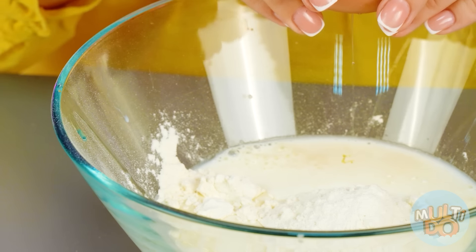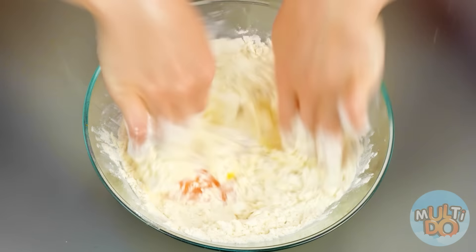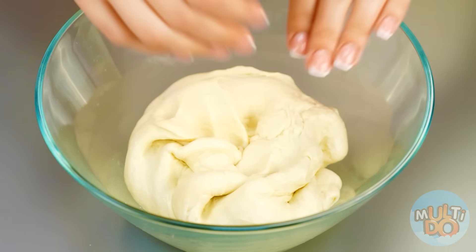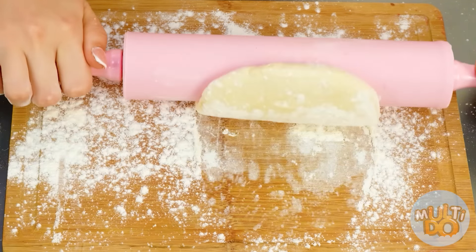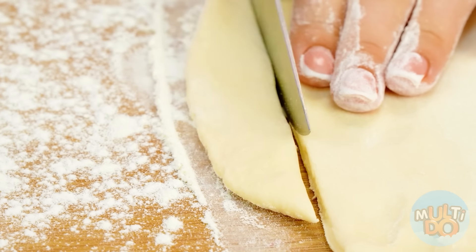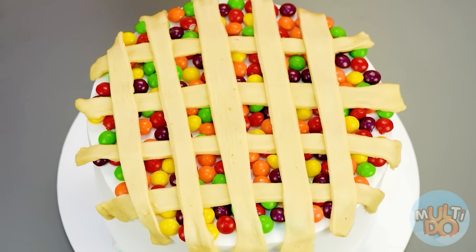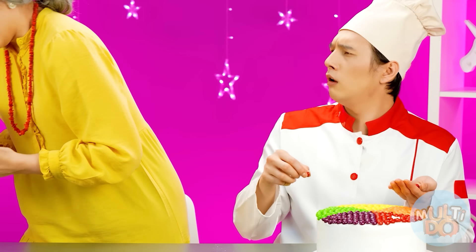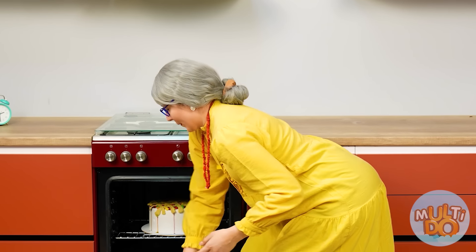You take the flour, milk, and eggs. Now you mix it very well. Almost done! The only thing left is to knead it well and cut it into long slices — just like this. Look how wonderful it is! I will cover the candy with the resulting strips. After that, the cake will go into the oven. What a great chef I am! Now you can take a break.